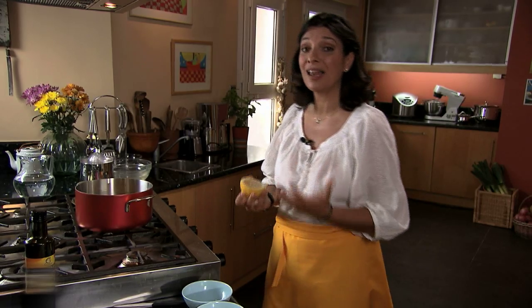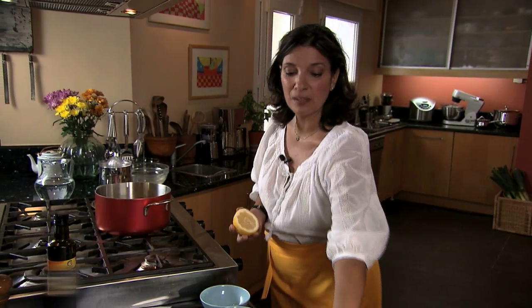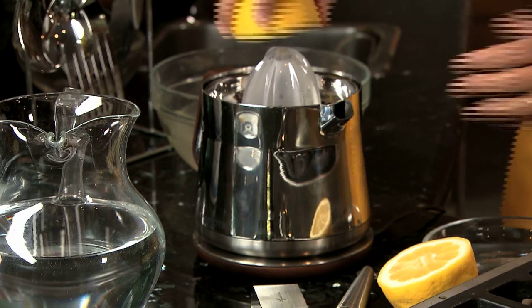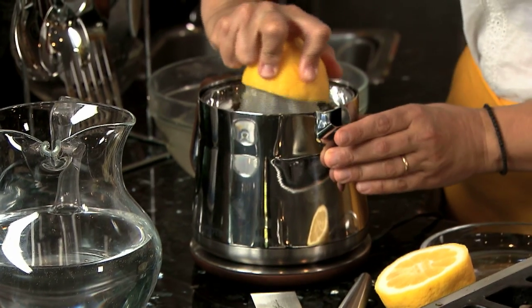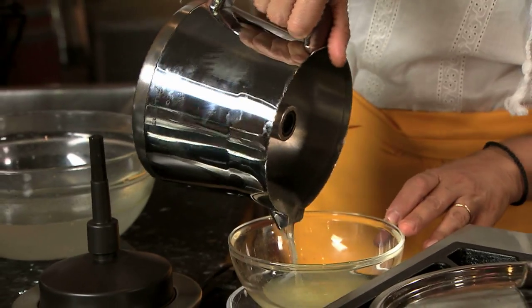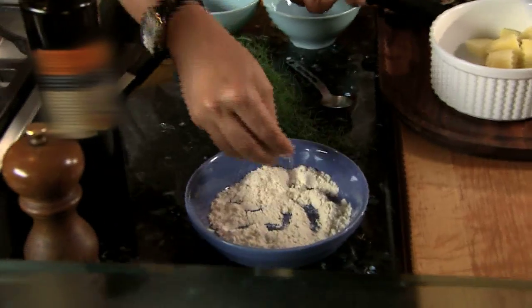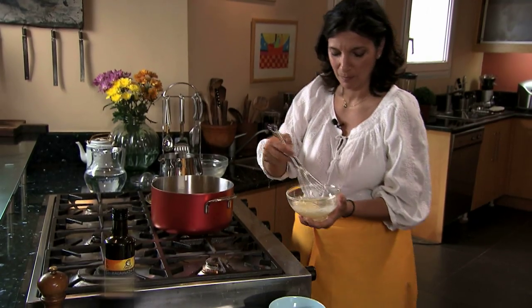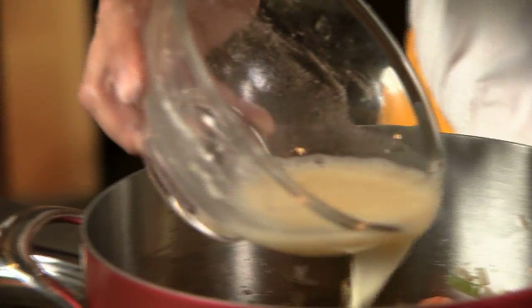Next is lemon. I like to use something that the Greeks call alevrolemono — that's basically lemon juice mixed with a little bit of flour. I'm just going to pour my lemon juice into a little bowl and mix it with a little bit of flour. That's really all it takes.